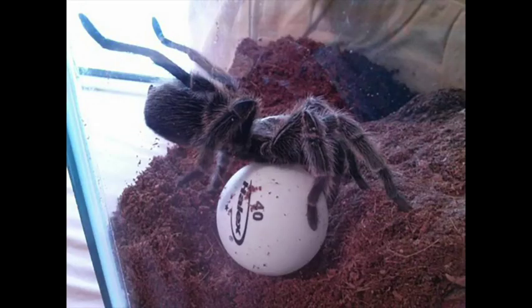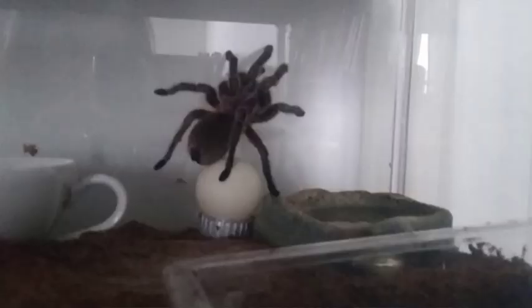A lot of times she will leave these objects alone — she'll ignore her ping pong ball or her bottle cap for months on end, and then maybe she'll have a week where she's touching it all the time and moving it around the tank. In the past she has turned her bottle cap over and rolled it across the tank, same with the ball. The ball tends to migrate to different parts of the tank when she's feeling more active. There was one time I even caught her planking on top of the ball — I'll leave a picture of that, it was really funny. She's also taken the bottle cap, turned it over, and stacked the ball on top of it.